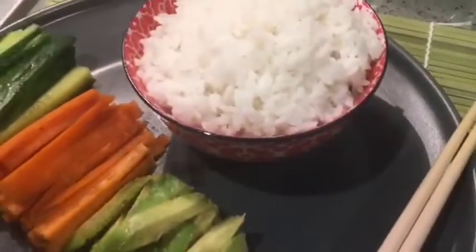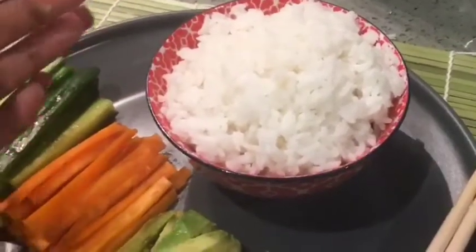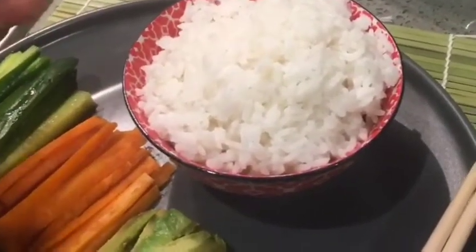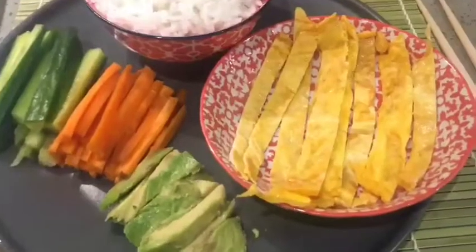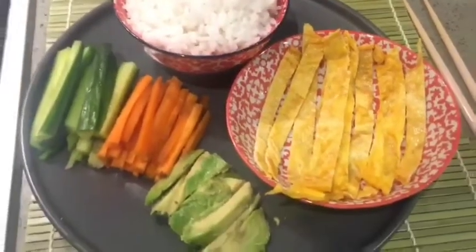Now that the rice has boiled, I've taken it outside. We've got to make sure that it's cool so that when we roll it, it's not too hot. We're going to make sure that we cut the egg in the same way vertically. Now that we've cut the omelette into vertical stripes, we can start preparing our sushi.